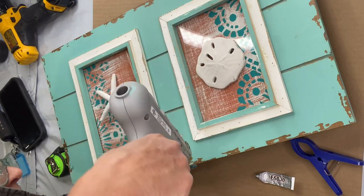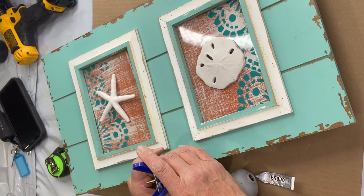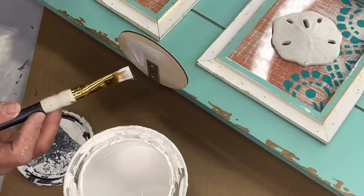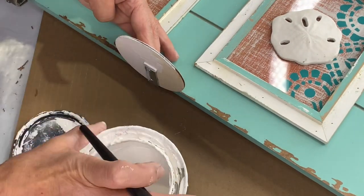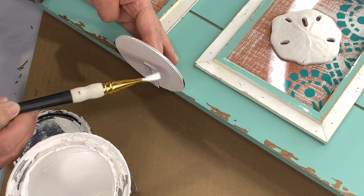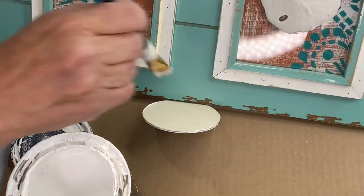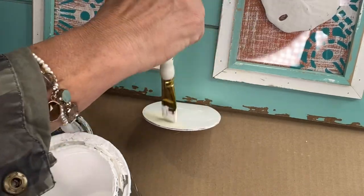Once attached, I took some hot glue and E6000 and used this circle I found at Hobby Lobby — you can get it in a package — and it's going to give me a little stand. I covered it with my Wise Owl white primer because I knew it would adhere to the metal, and I painted the top and bottom of this little circle so it would match the rest of my frame.